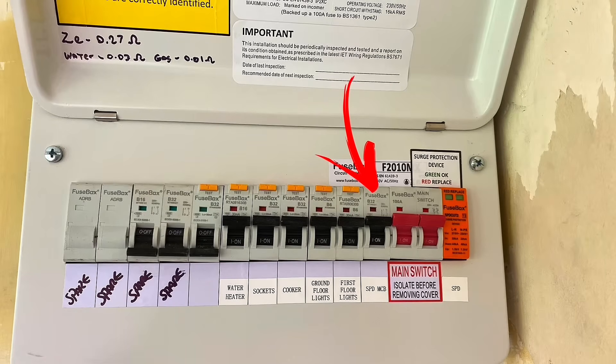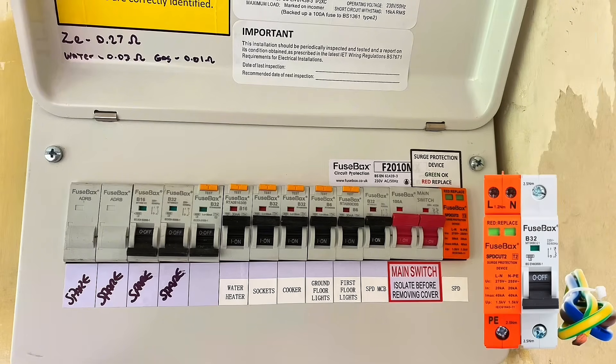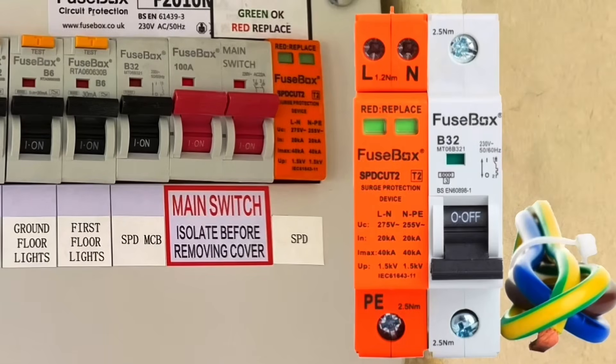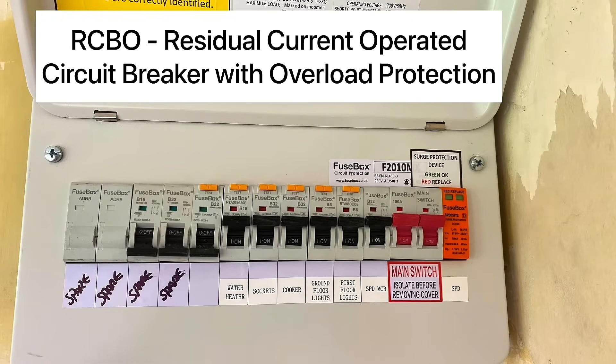Next to the main switch we have an MCB — a miniature circuit breaker — offering short circuit and overload protection. It's a B-type, 32 amps. Remember they come as B's, C's, and D's, and this is a B32. That MCB is feeding the SPD on the far side, so it just covers that short distance to the SPD. There are videos on the channel showing how to connect up an SPD as well.